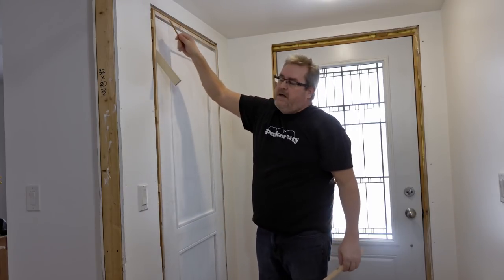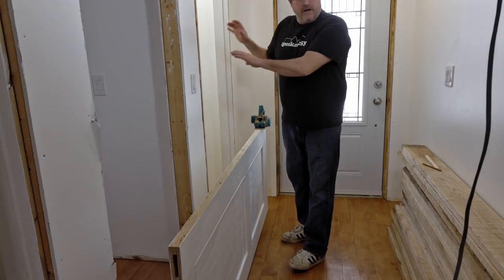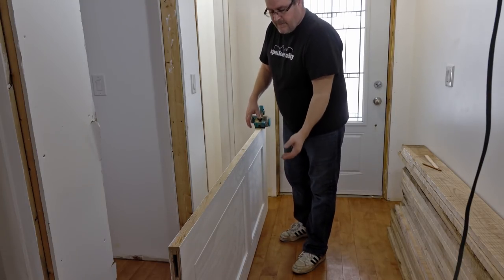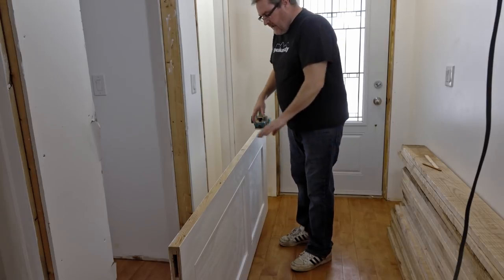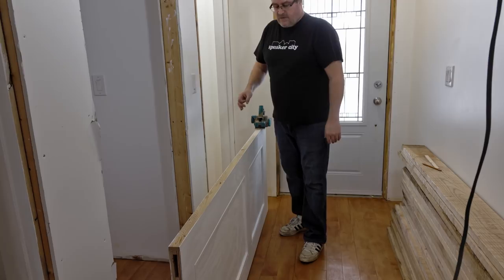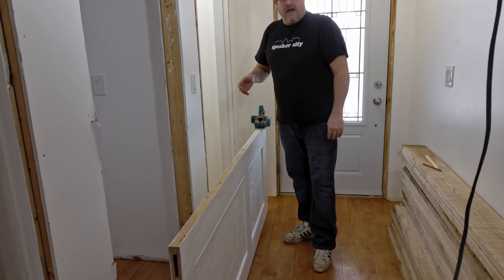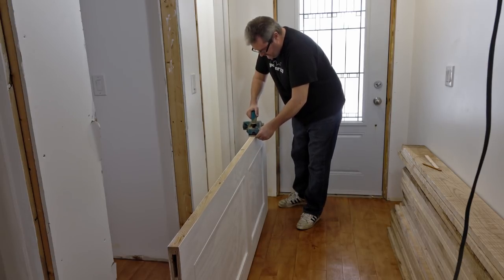I've taken the door out of the frame and set it down on its latch side on a door buck that holds it up vertically. I want to plane this edge all the way along in one swipe. I'm not going to worry about adding a bevel on this door because it's too thin — a door that's less than an inch and a half really doesn't need a bevel. So I'm just going to take one continuous swipe along here, which is just cleaning up this edge.